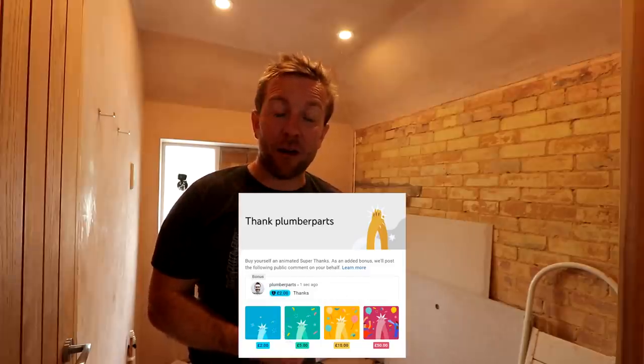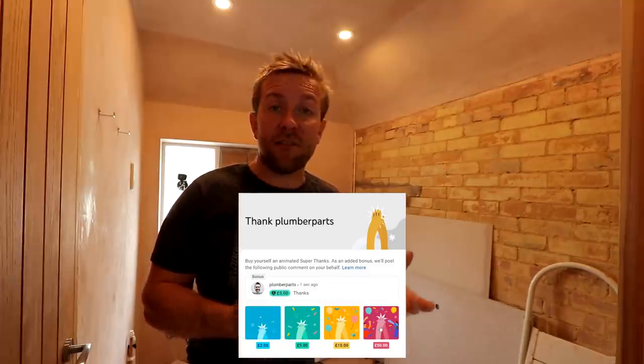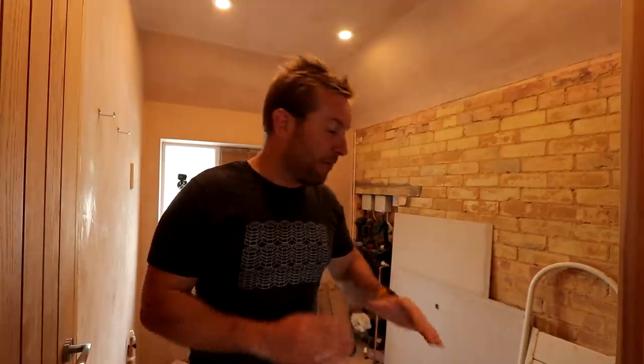Remember, if you want to be a proper plumber you've got to grab yourself a plumberparts t-shirt, linked below. You can also now leave us a thanks — there's a thanks button. So if we've ever helped you out on any plumbing videos in the past, you can leave us a thanks of a couple of quid — basically half a pint these days, or a pint of light and bitter if anyone remembers those days.